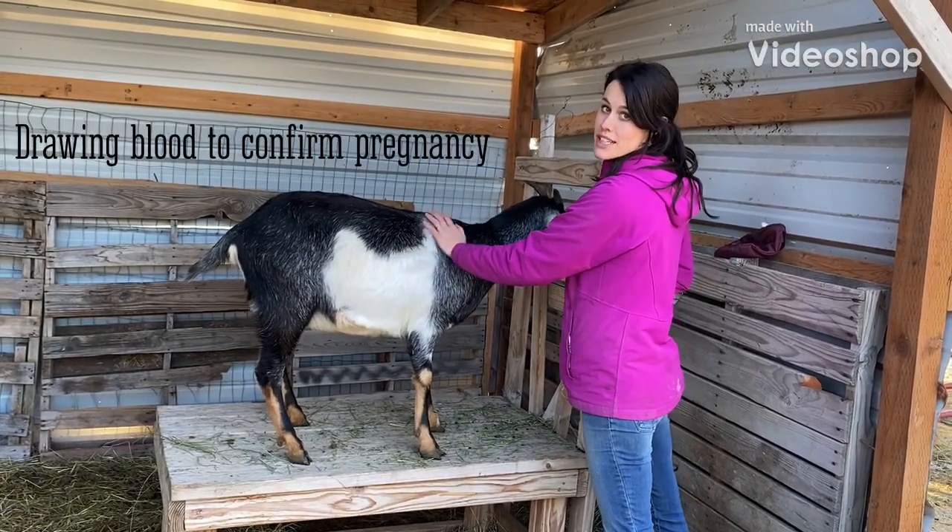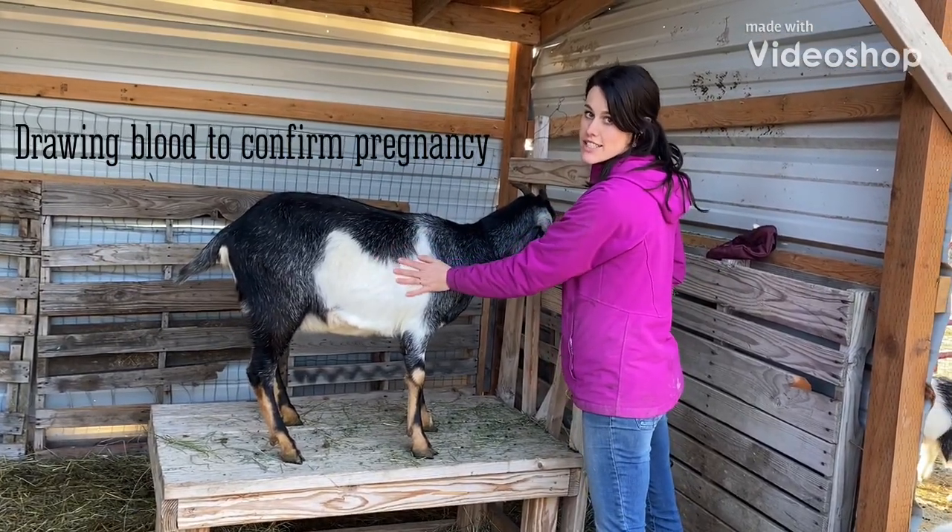We are drawing blood on Sophia to find out if she is pregnant. I'm going to send it in to Sage Ag Lab.